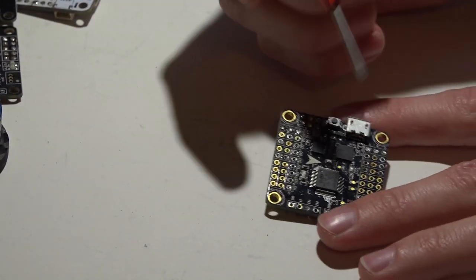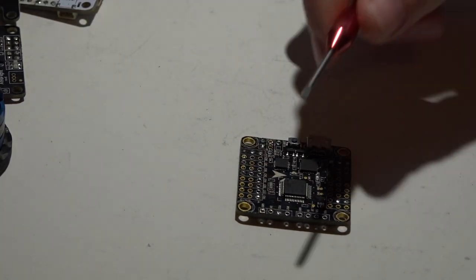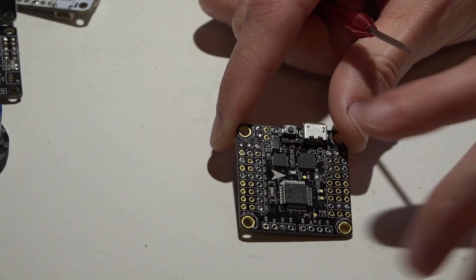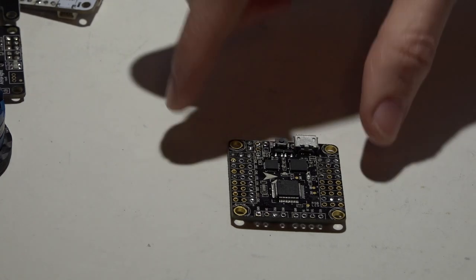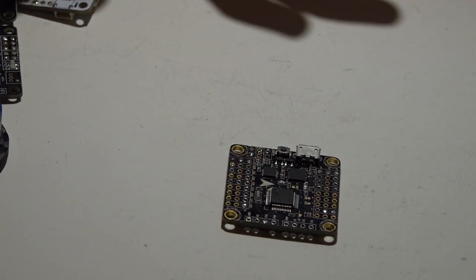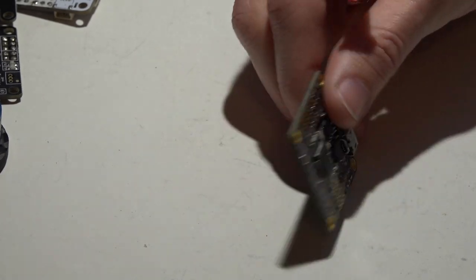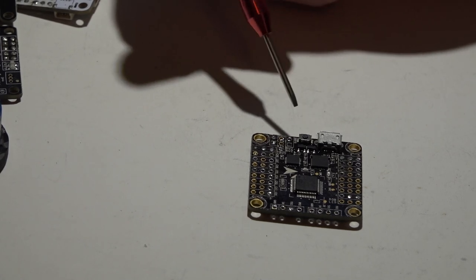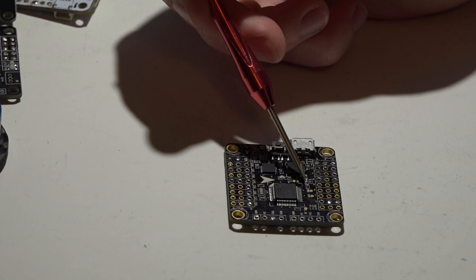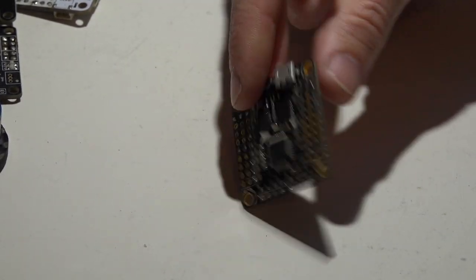A common problem I'm seeing is people look at the wiring diagram, see a power pin and a ground pin, and run the full battery voltage from the PDB straight to those pins. The flight controller gets power and the LED lights work — because the board has its own 3.3 volt regulator that steps down whatever voltage you give it to power the processor. So whether it's an STM F1, F3, or F4 processor, that regulator handles it and your status LEDs will blink and seem fine.